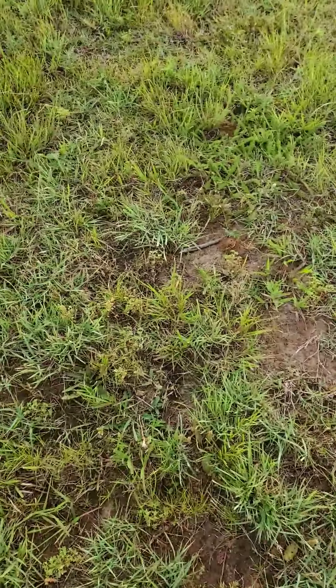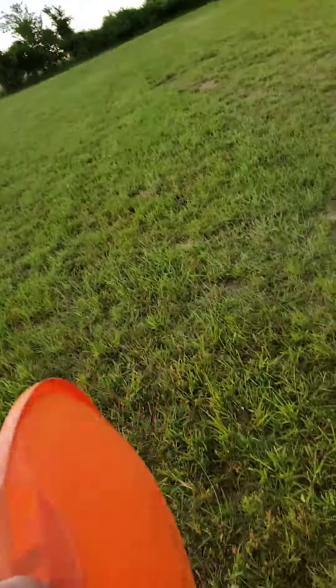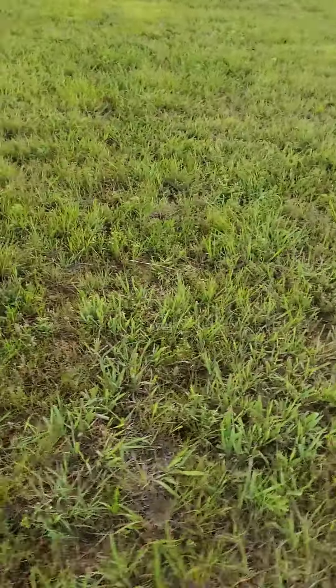Dad, do you think she's going a little too far? My mom doesn't really want to be on the camera, so I'm gonna try to keep my mom out of the camera as much as possible.